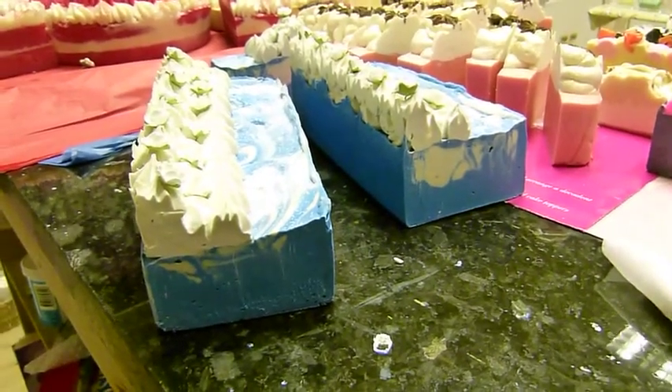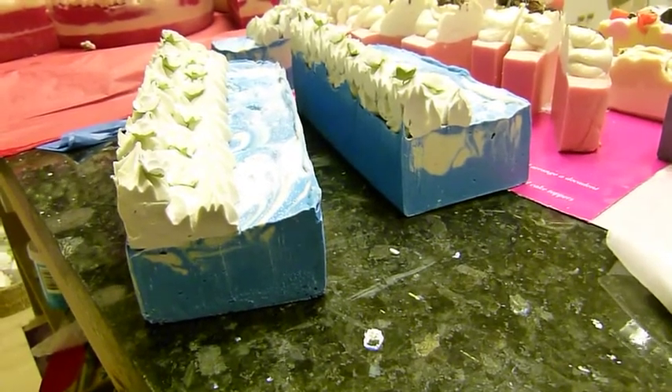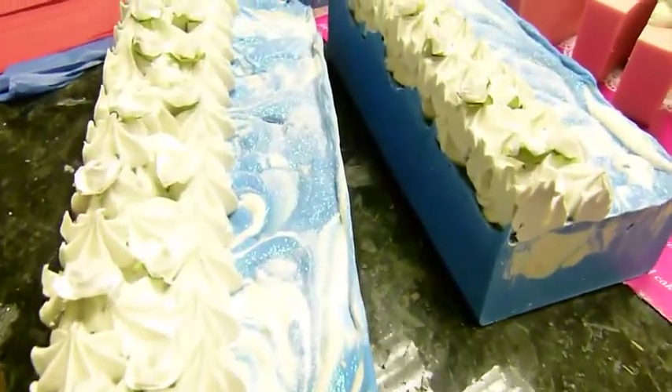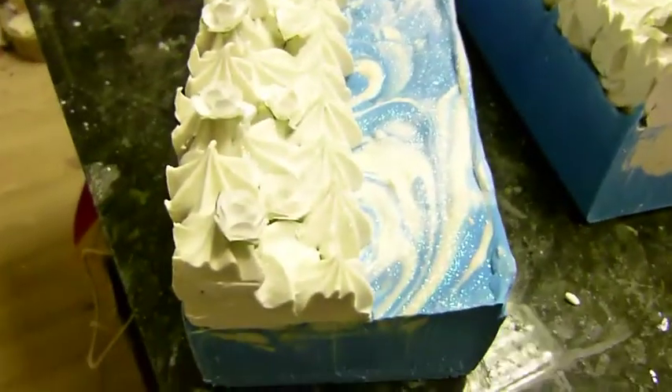Hi everyone, it's Karen again. This one, hot bright blue, is called Mediterranean Dreams and I've made it to look like obviously the ocean swirling with the blues and then the beautiful white sand on the side.